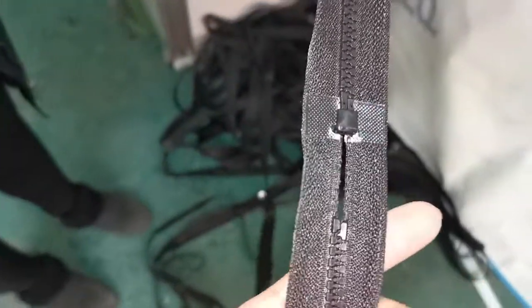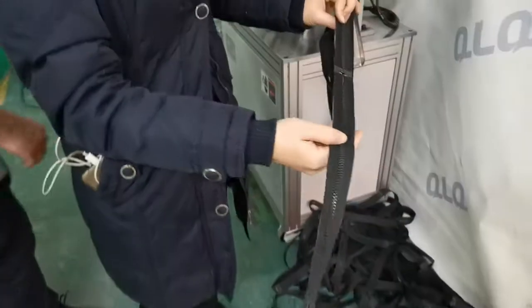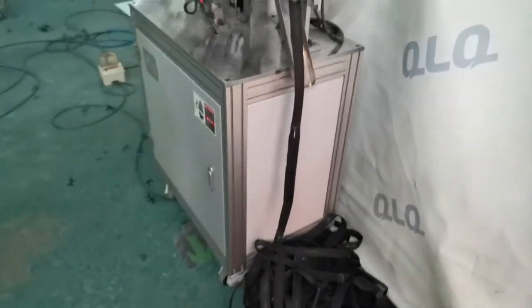You can see this one — the zipper is already combined with the pin box together. This is the best sign. It will open and inject, and then combine the zipper together. After this machine, we will put it onto the slider mounting for you. Thank you.